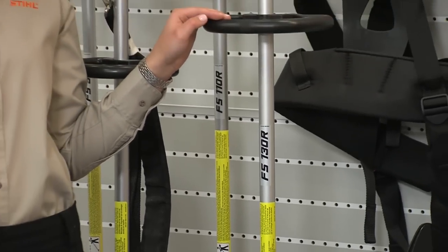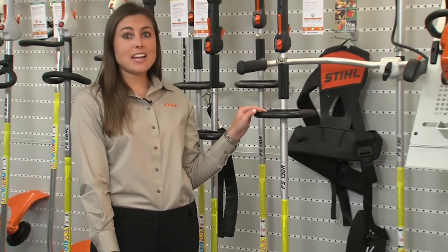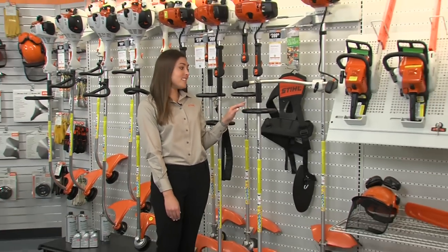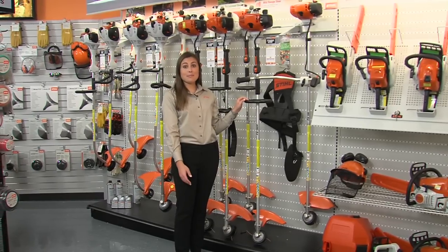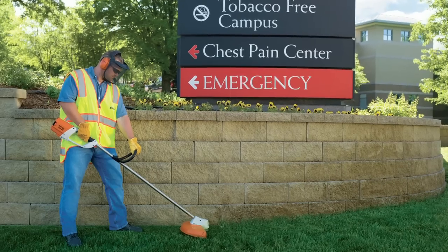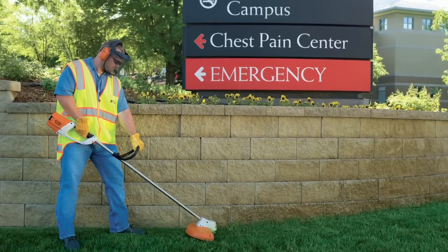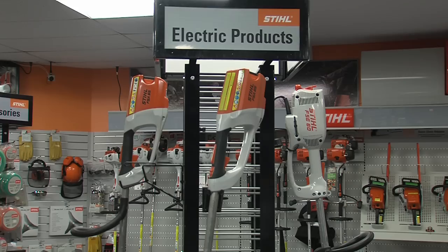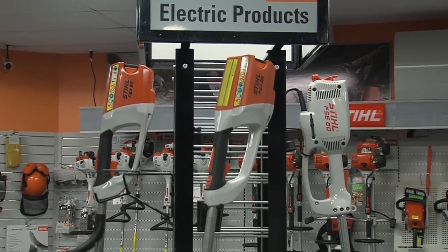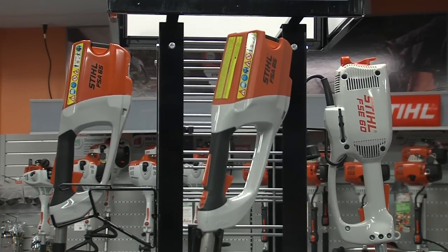If you're working in a large farm or ranch, you may want to consider stepping up to the FS130 series. With lots of power, it's a very durable unit for those really big jobs. And finally, if the area you will be working in is a noise-sensitive area, like a hospital zone for example, Stihl has a full range of corded and cordless electric units that can fulfill your needs.